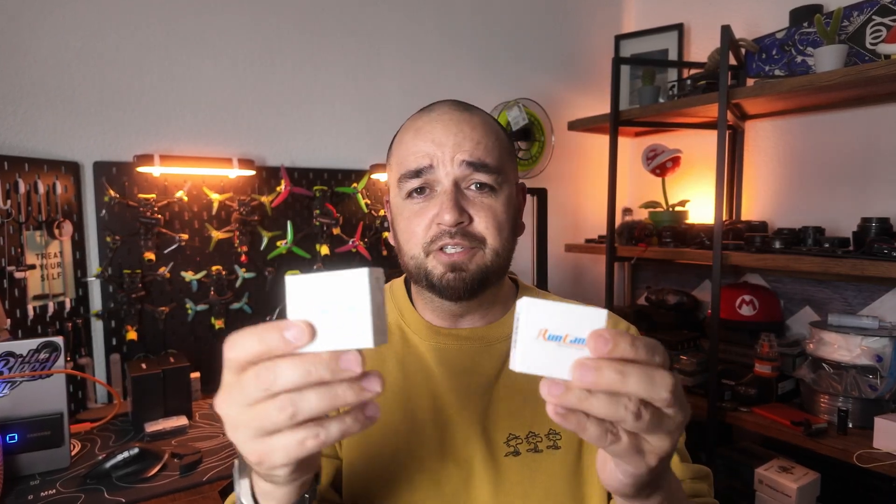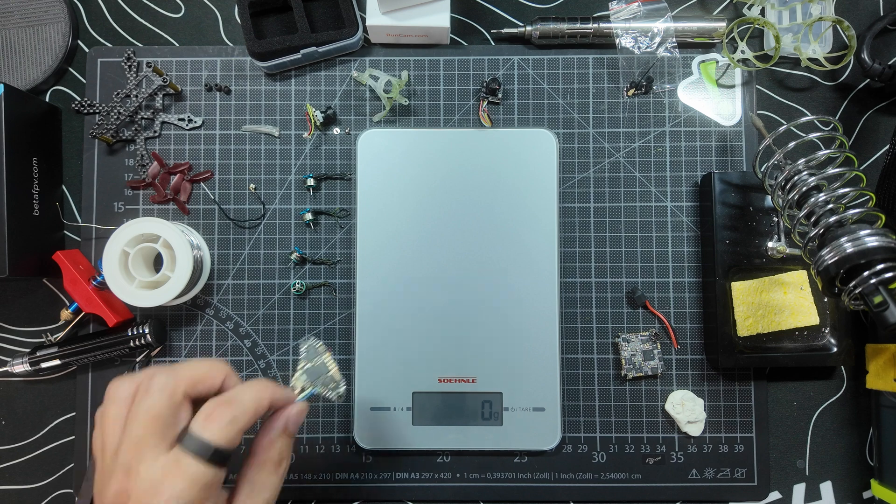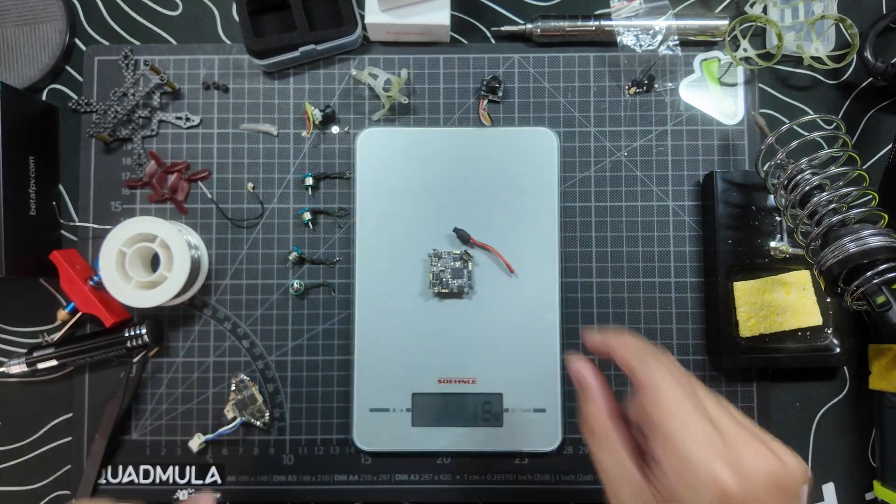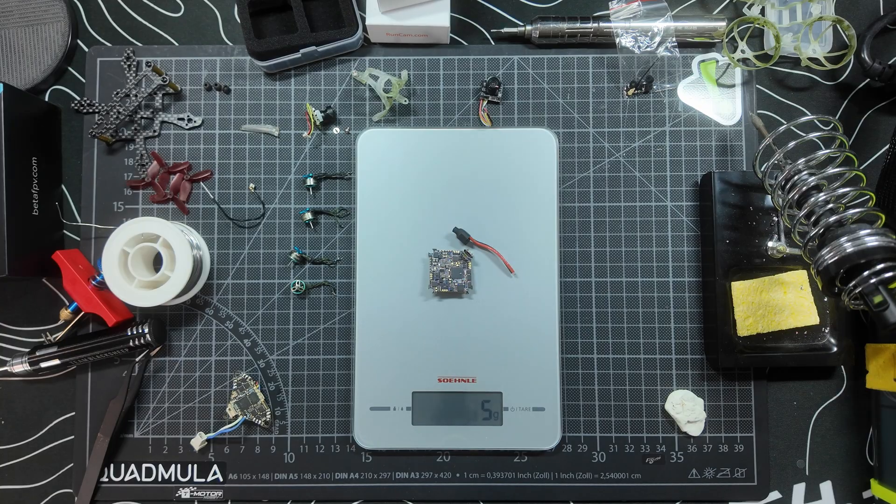Behind me I have both the HD Zero Eco Camera and the Luxe Camera. In this build I've put the Eco Camera — it's a little bit lighter and smaller, so I didn't want to affect the flight characteristics too much. I will be putting the Luxe Camera on a build in the future. You can see that the HD Zero board weighs slightly more than the Air 4-in-1 board, including the ELRS receiver and the antenna.